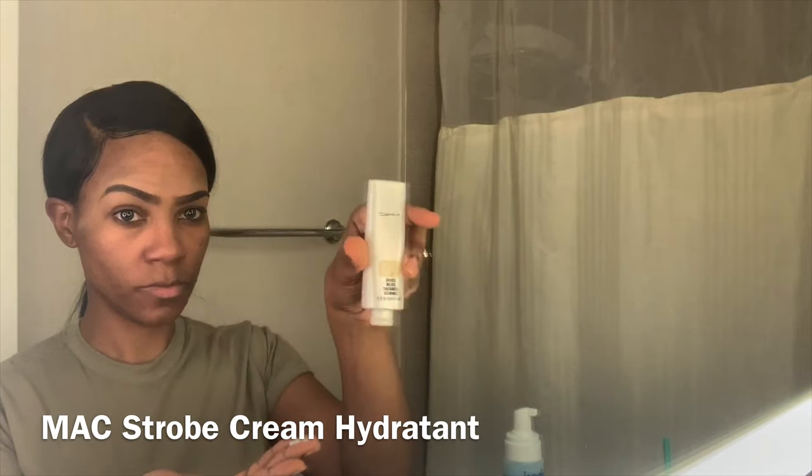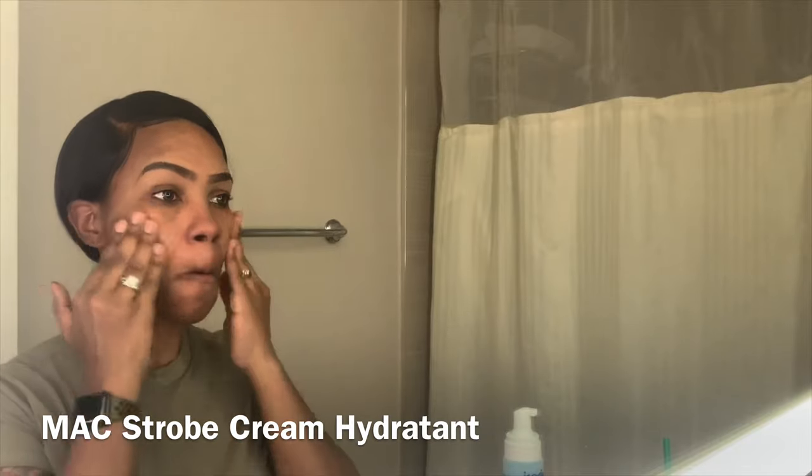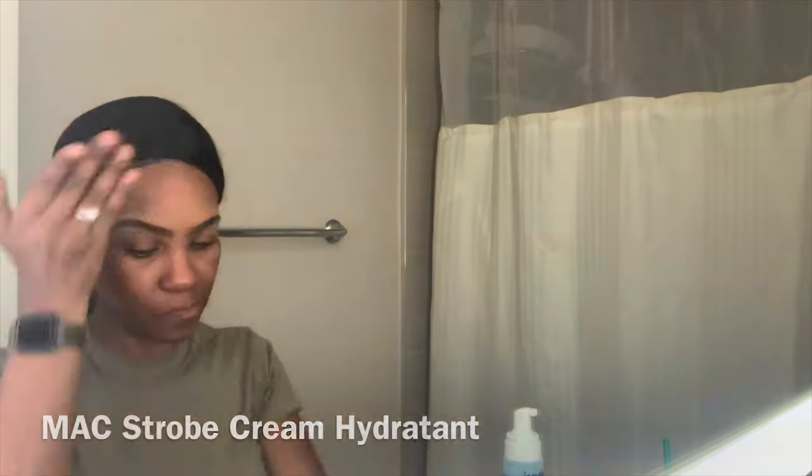This is my MAC Strobe Cream. I use this applied right to my T-zone area — my cheeks, nose, chin, and forehead — to bring that warm, glowy, golden look underneath my makeup.